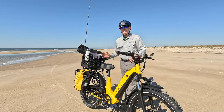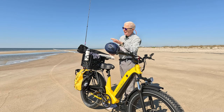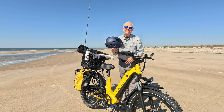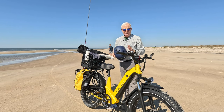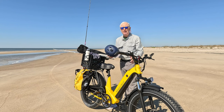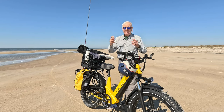One more thing before I get set up and start fishing — yeah, I look like a dork wearing this helmet, but I value my head and this sand is as hard-packed as concrete. I really recommend you get an e-bike capable helmet — I'll link it down in the description — especially when you're on a bike as powerful and capable as this Magicycle Deer. If you value your brains like I do — I don't have much time left, I'm 71 — get a helmet!